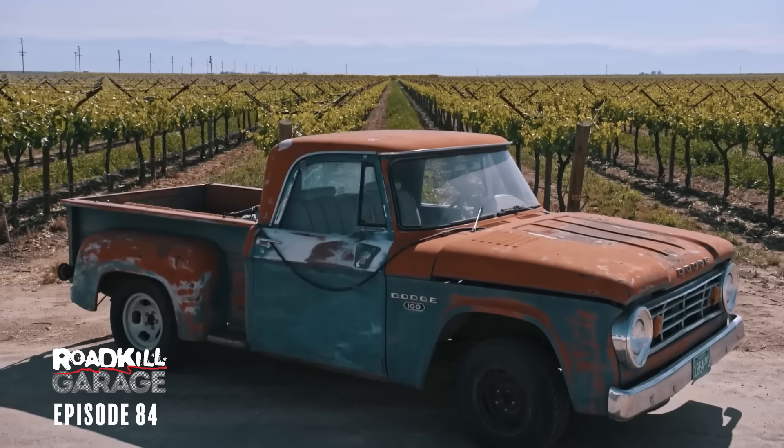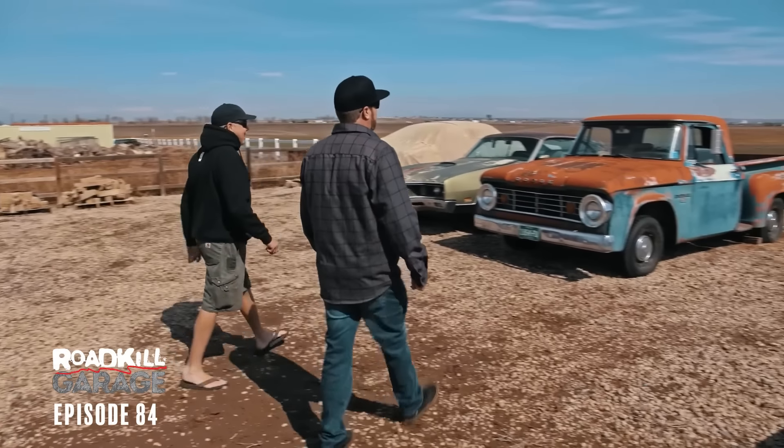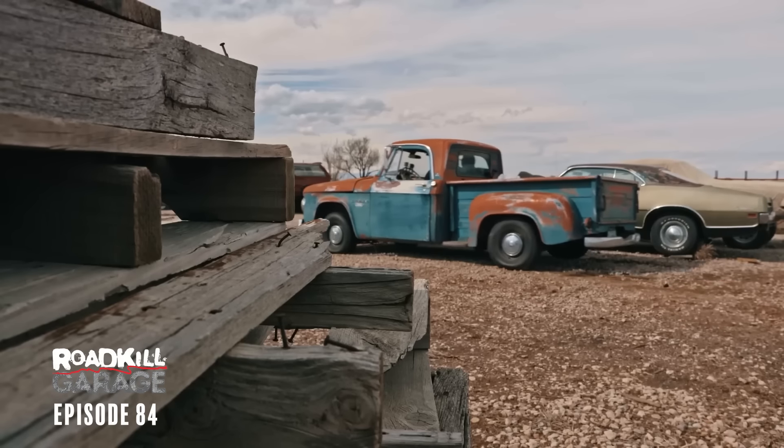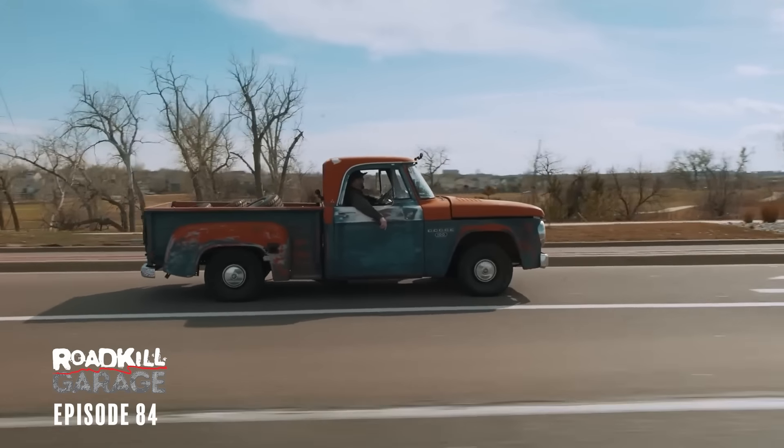What we're dealing with here is a 1966 Dodge D100 pickup truck. About two years ago, Mike Finnegan and I flew to Colorado and picked this thing up and drove it all the way home for an episode of Roadkill. I was trying to convince Finnegan that this is the coolest vintage body style truck that you can possibly find, and I don't think he was buying into it.